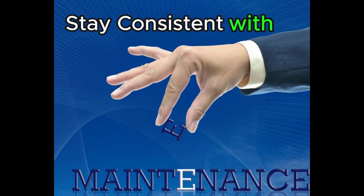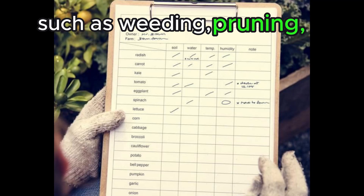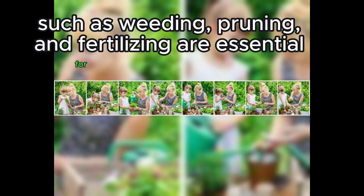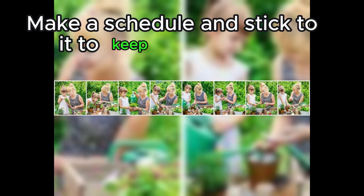Stay consistent with maintenance. Regular maintenance tasks such as weeding, pruning, and fertilizing are essential for a healthy garden. Make a schedule and stick to it to keep your garden thriving.